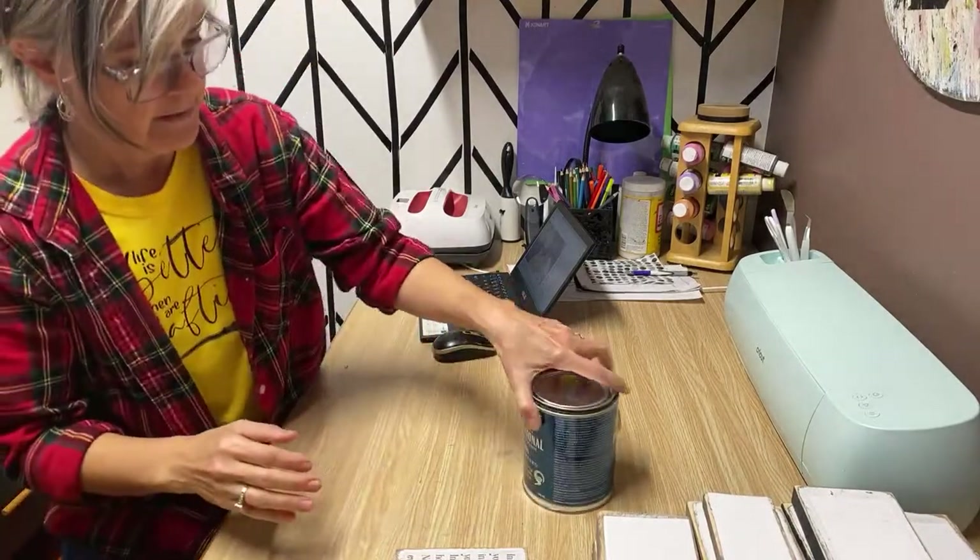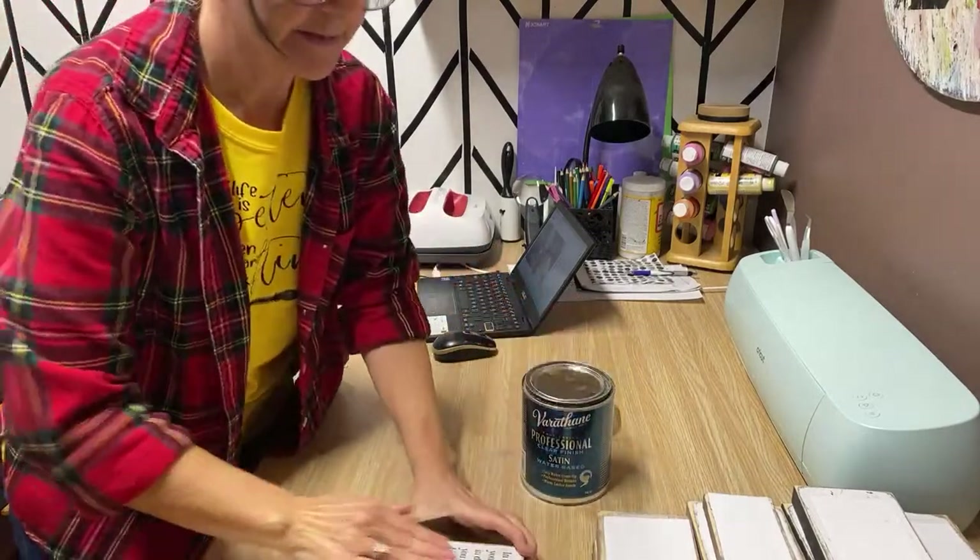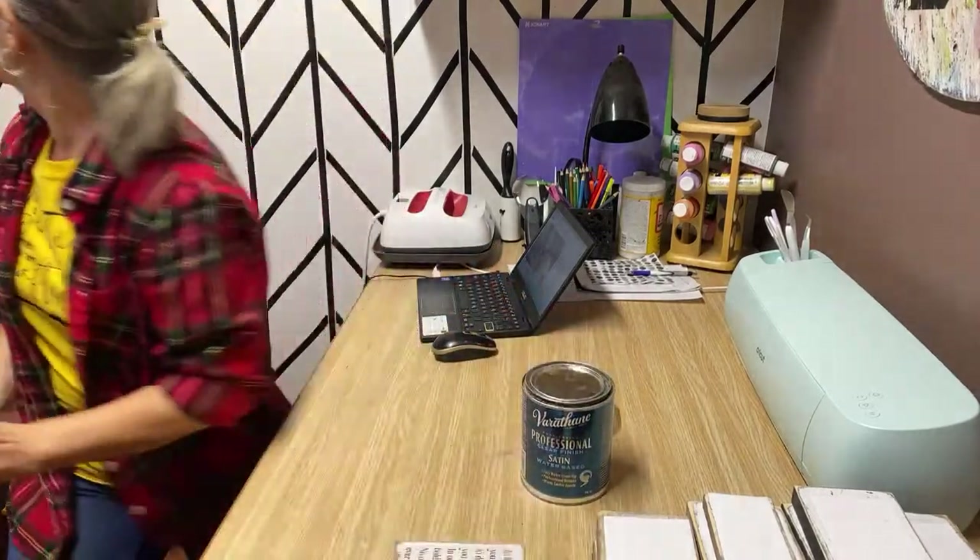I'm going to seal all of these with my polyacrylic sealer — I use a water-based polyacrylic sealer and I like to use the satin finish. It just seals it up really nice and finishes it. As we go along I'll just put a top coat on them.